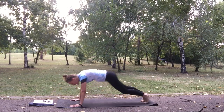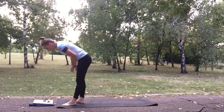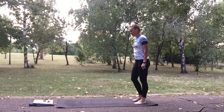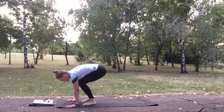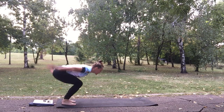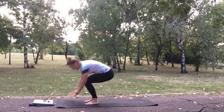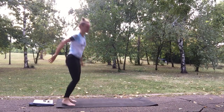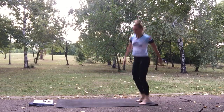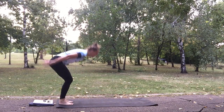5 seconds. Long jump to plank double knee tuck — 3, 2, 1 and go. Long jump forward into plank, double knee tuck jump, and turn on the other side. Jump 180, plank, double knee tuck. 15 seconds, 10 seconds left, keep going.